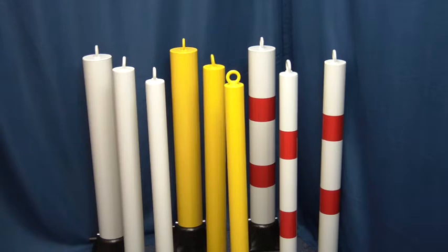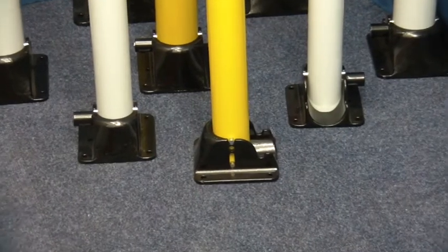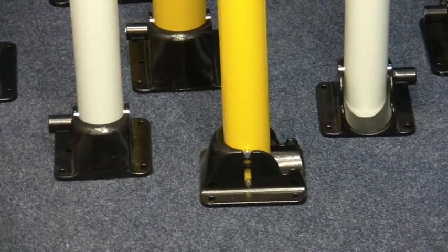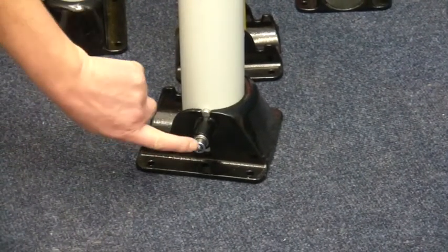Diameter options include the heavy-duty 110 millimeter, together with a selection of colors. The cast iron bases have a rounded leading edge, four fixing holes, and an anti-tamper pivot mechanism.